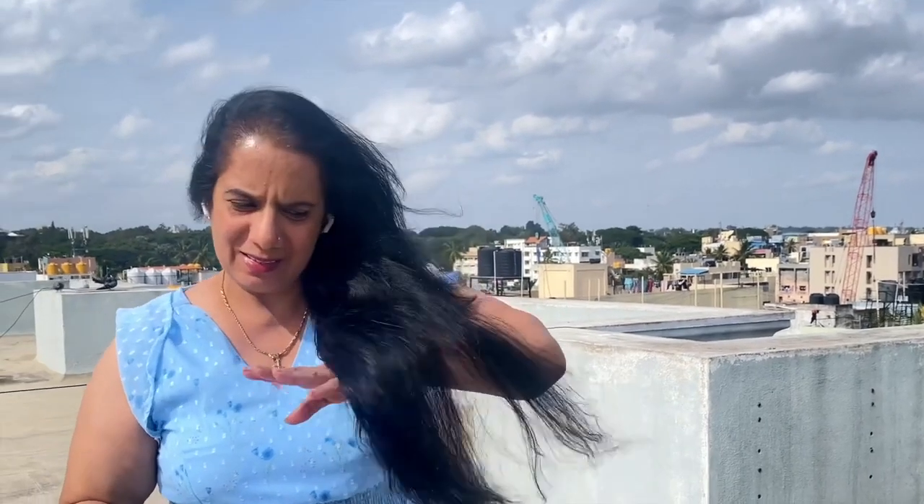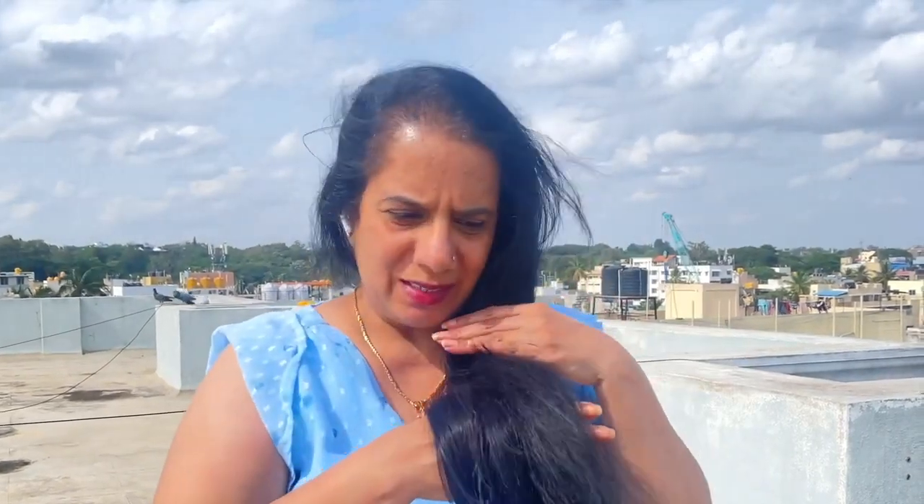Okay friends, I washed my hair and you can see the difference — can you see the shine on my hair? I've come up on the terrace to dry my hair. Whenever you're free, always dry your hair in sunlight. Don't use a hair dryer; avoid it as much as possible unless it's really important. You can see the shine on my hair — you'll really like it. Use it, try this remedy at home, and tell me how you feel about it.